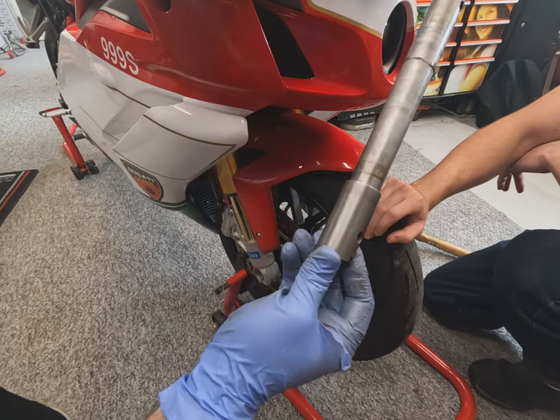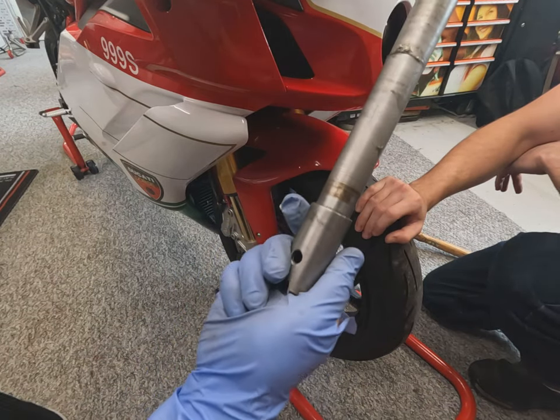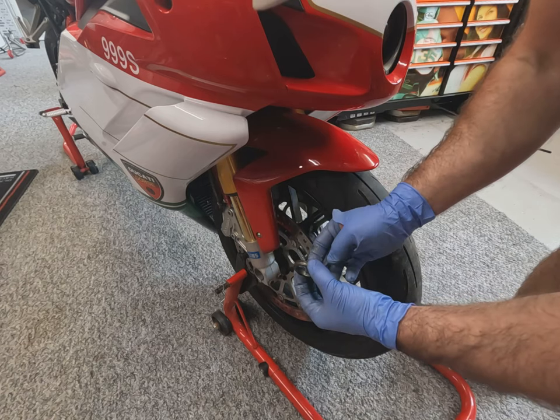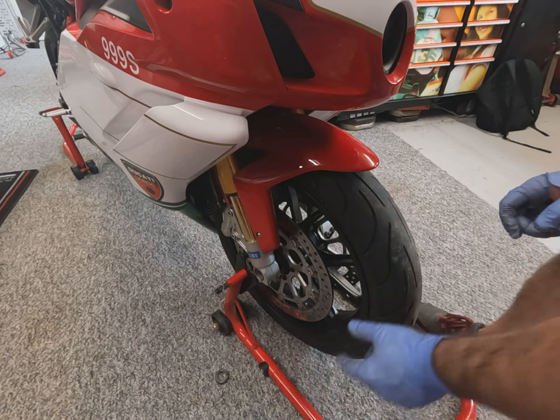Great success — one front axle removed with no damaged threads. If it's the first time you've taken the front or back wheel out, it's important to remember where the spacers go, which side and what orientation they're in. It's always nice to just lay them down by each side as they come out.